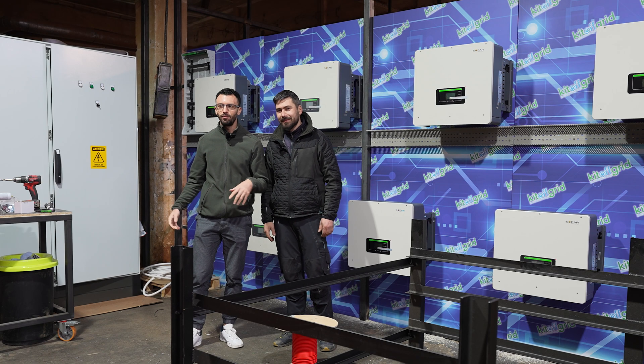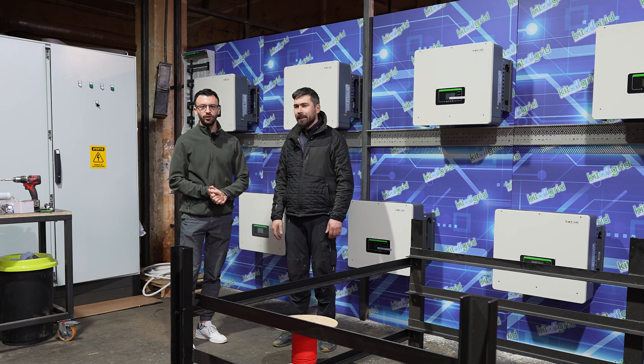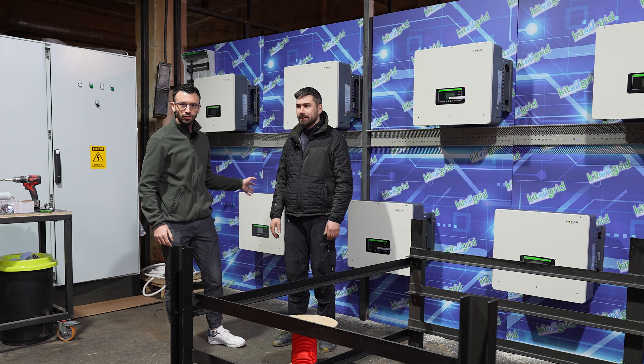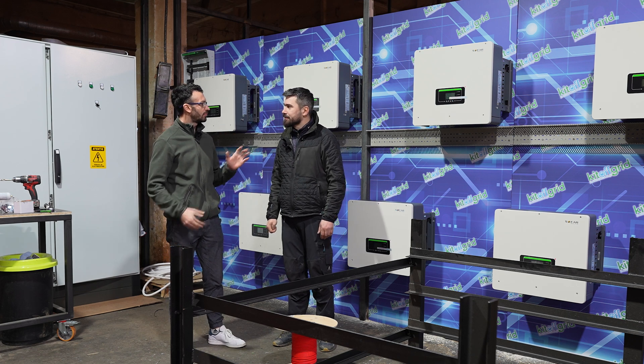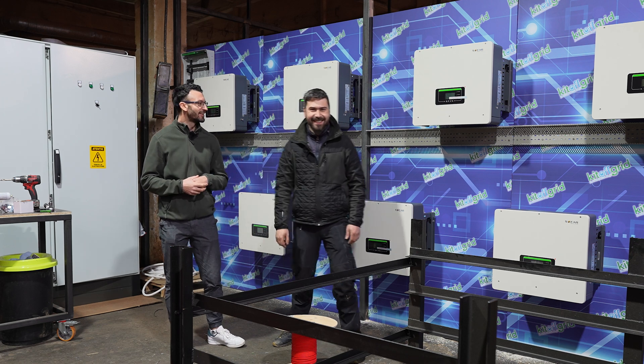Hello and welcome back to our channel. Hello, hello guys. I'm here with Marian. In this video we are going to present you the new project we are working on. Marian, go ahead.